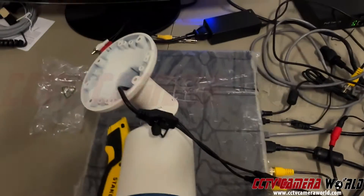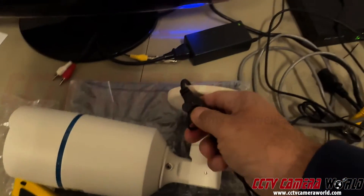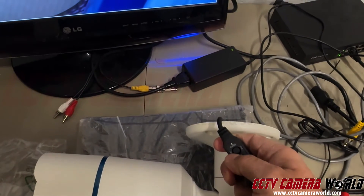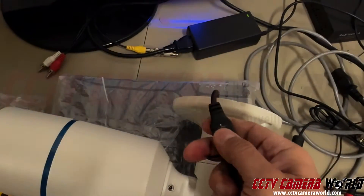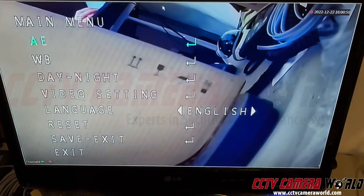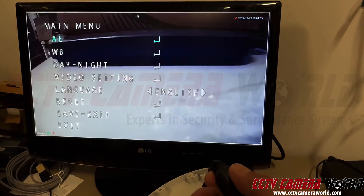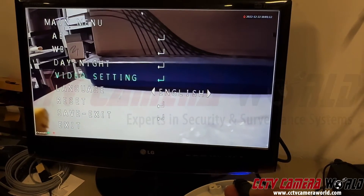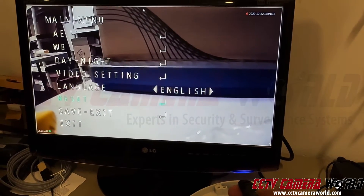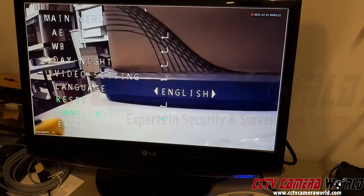Now the last thing — which may not be present on your camera, but it is for this particular case — is setting the OSD menu on the camera. In case some settings have been accidentally modified, this joystick on this particular camera lets me change the settings. If I press it in like a button, this menu pops up and I can use it as a joystick. I'll navigate down to reset and press the button in. The screen flashes — that means it's reset its settings. Then exit.